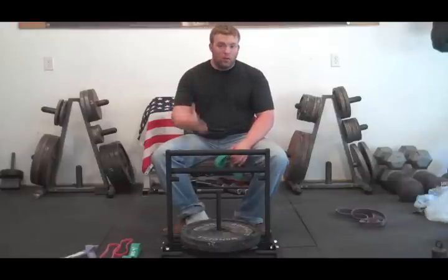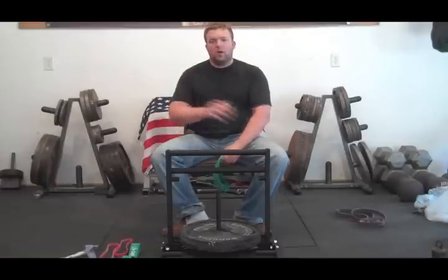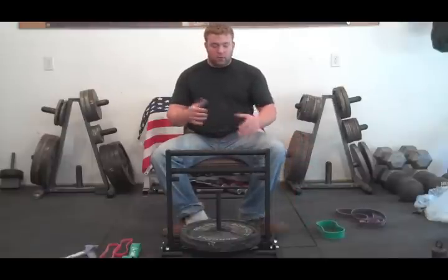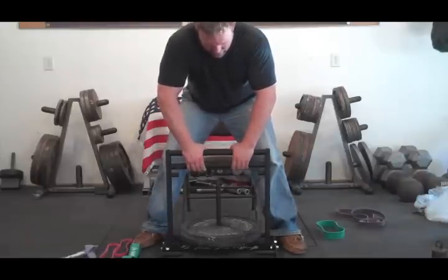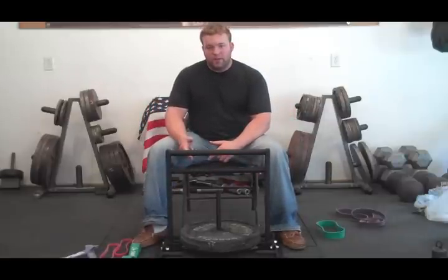So what you have there is what's called accommodating resistance. As you pull, you stretch the band, and when you're stretching the band, it makes the pull harder. Instead of just moving a steady weight — 90 pounds throughout the whole movement — with the bands, it's going to be even tougher as you perform the repetition.